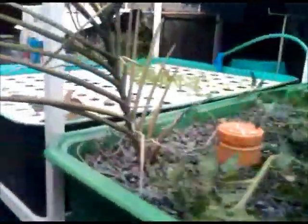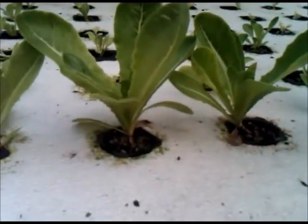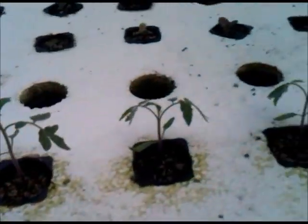Let's look at the floating raft system. Here's the floating raft. We have a red variety of lettuce — the rosa. And this is the sanadu, the sanadu with the romaine type of lettuce. And these are tomato seedlings.